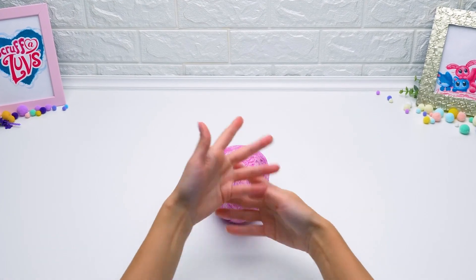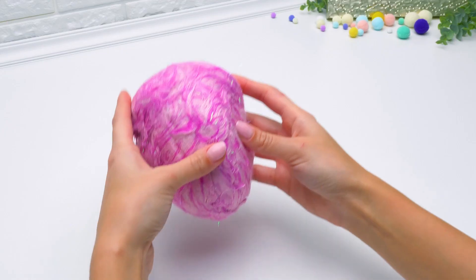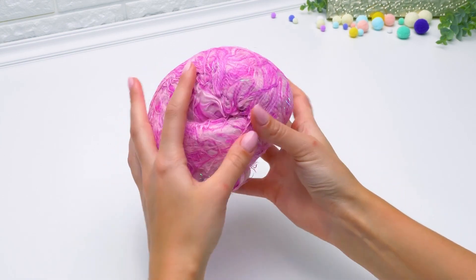Hi, guys! Today we'll save this little one! I wonder if we can manage it this time.